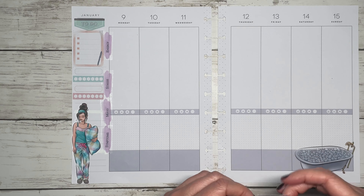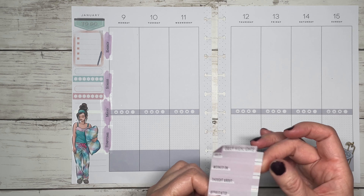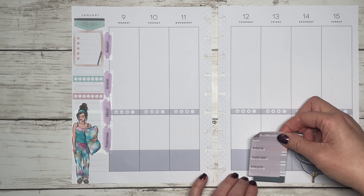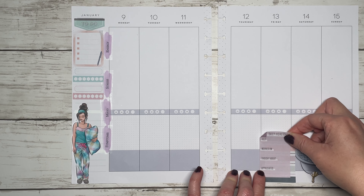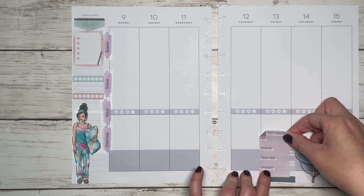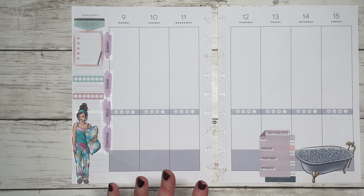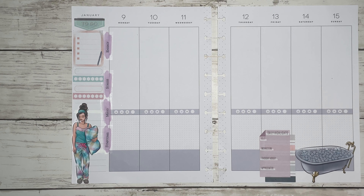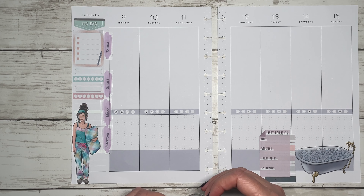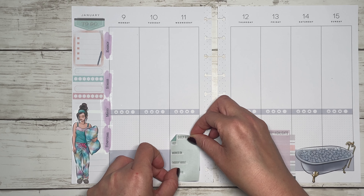I'm going to use the symptoms section for some daily reflecting and daily highlights as well. These are from the wellness book — I just layered it with a decorative box that was also in that book, and I think I'm going to put it right here. That way I still have some space to write any type of symptoms that I may have that day. Because it's a symptoms section, I'm not always writing in those boxes — it's kind of as they occur.